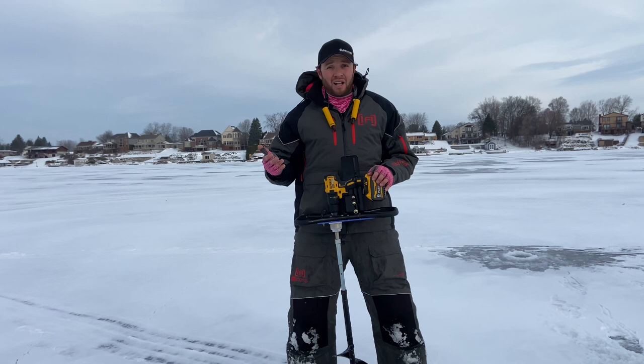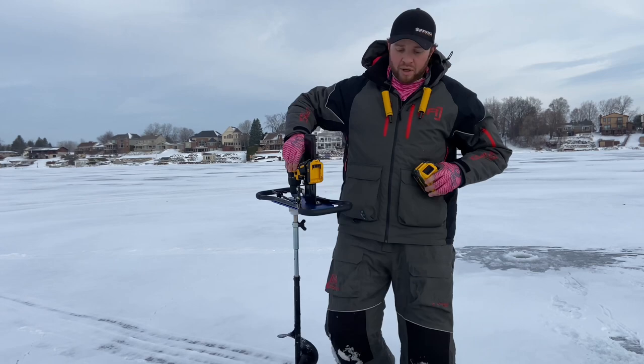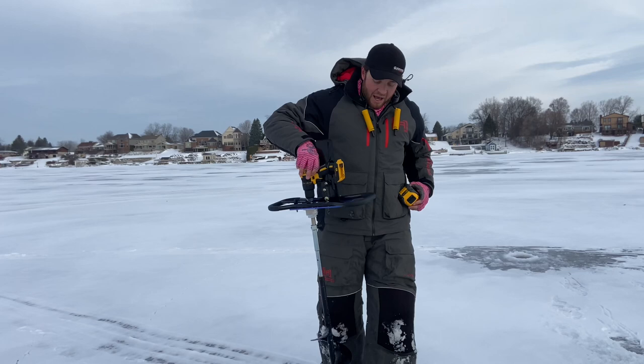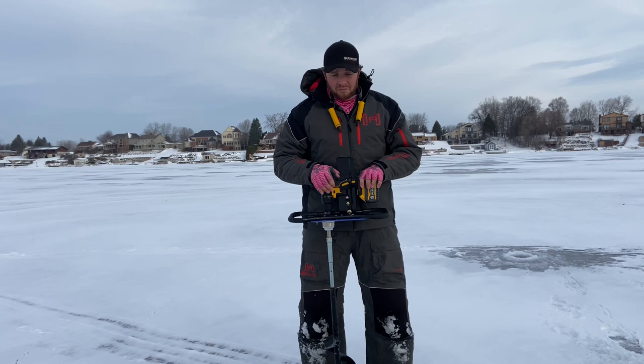And then the battery itself — this is the six amp hour DeWalt lithium FlexVolt. I'll show you guys this battery real quick and leave a link in the description. Just going to this battery from the battery that came with the drill, I think I was only able to make maybe a dozen holes in eight to ten inches of ice, but with this new battery I was able to get close to 80 or 90 holes.